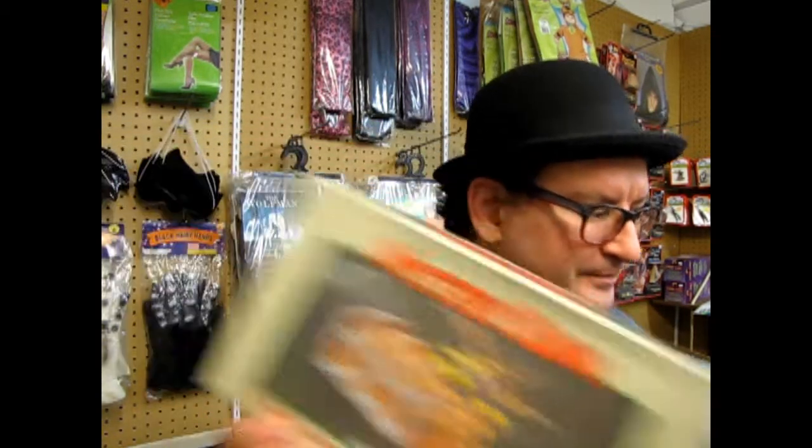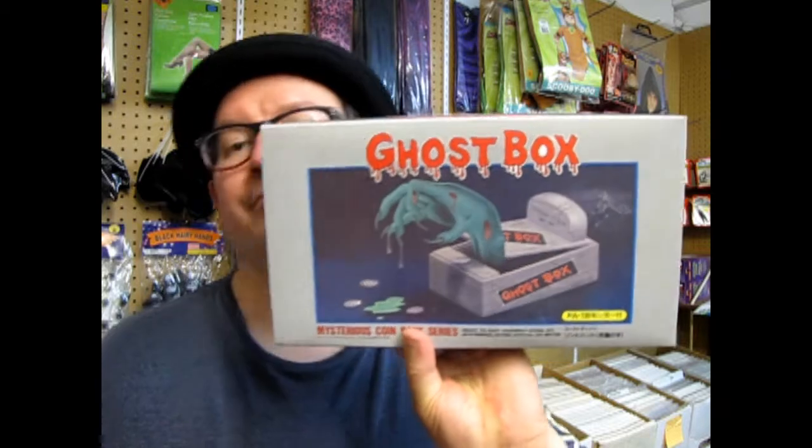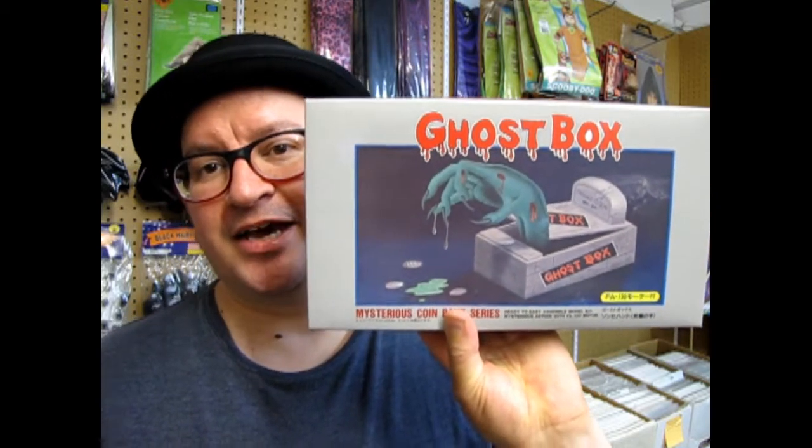I do have a bunch of these in the store for sale. This is not one of my own personal collection models that I could order for you — these actually exist in my store. There is this Ghost Box, there is the one with the tarantula, the skeleton hand, and the monster hand — the zombie hand.